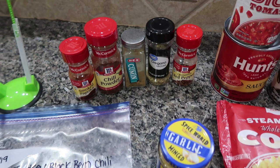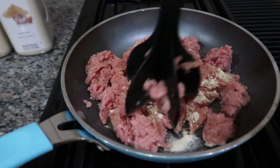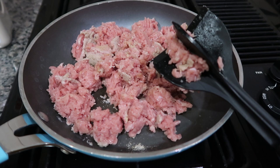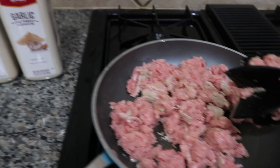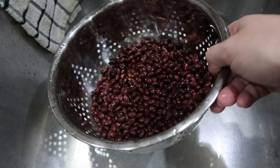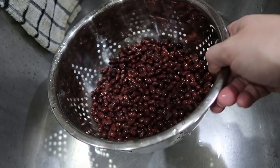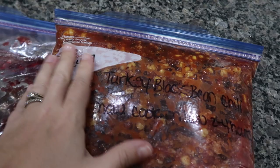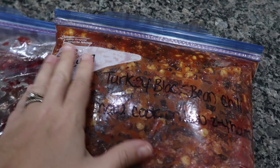We are going to go ahead and cook our ground turkey first. Whenever I am using ground meat — whether chicken, turkey, or beef — I love to add a little bit of seasoning: onion powder and garlic powder no matter what recipe I'm using. It definitely takes it up a notch. Quick note: whenever you are using black beans, always drain and rinse. You don't want the liquid from the can in your recipe. Got both cans drained and rinsed, now I can add them to my freezer bag. Closed it, got as much air out as I could — two down, five more to go.